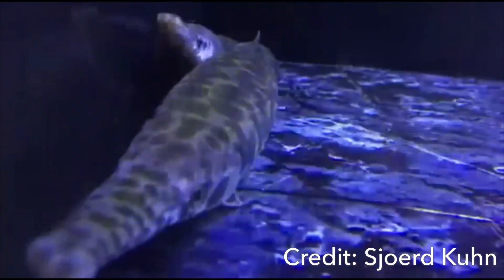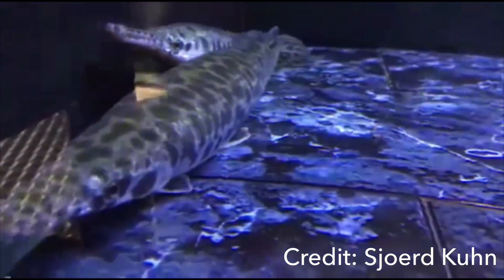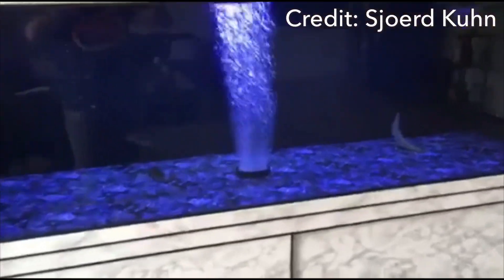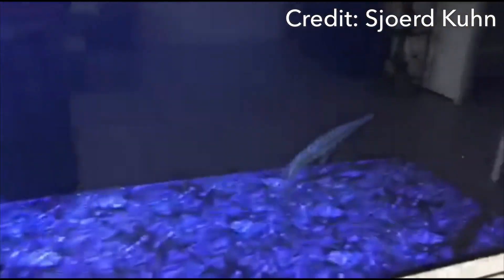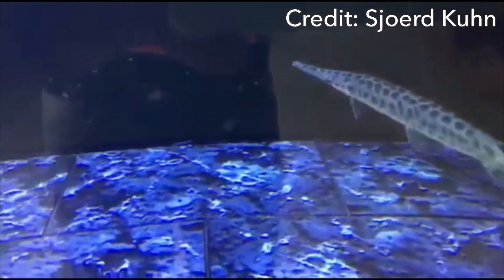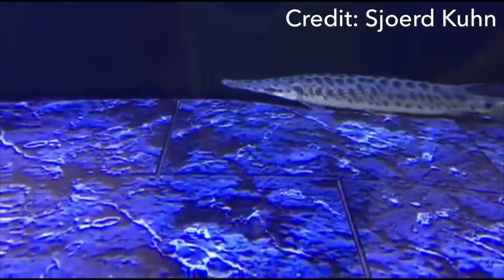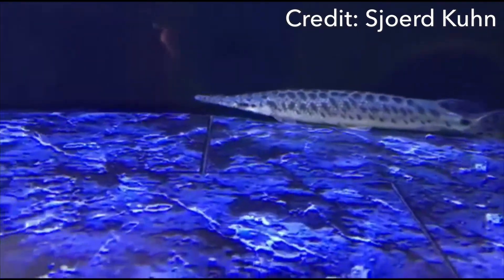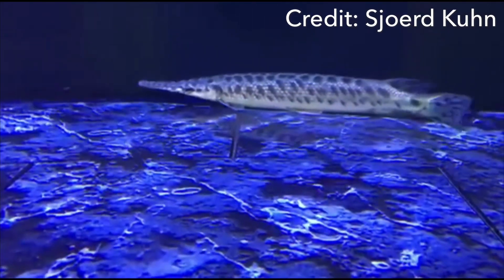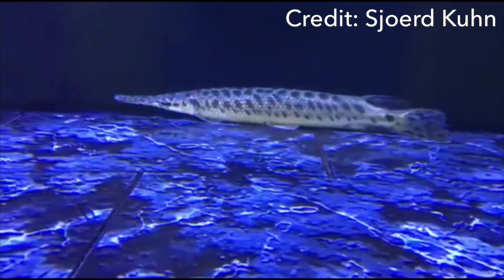The longer the aquarium, the better — this is an elongated fish. Some tanks are 400 gallons but only four feet wide; wider, longer tanks are better. These fish swim tons of miles every single day in the wild, and their body shape means a longer tank suits them much better.